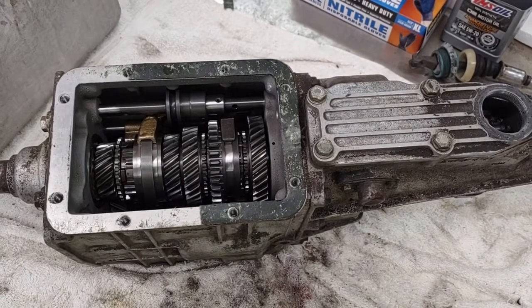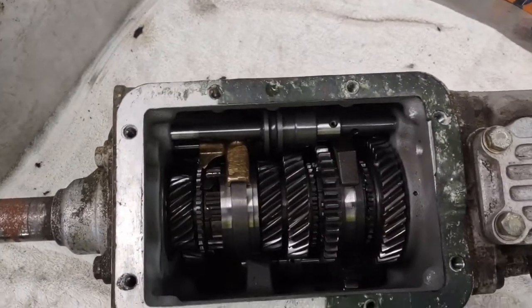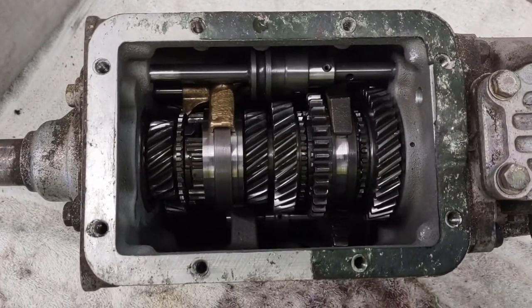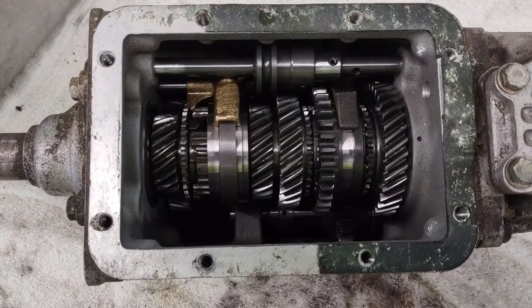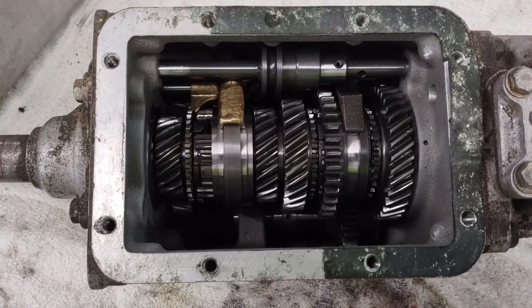I've removed the gear shift linkage and taken the top cover off. This is a very good view of the internals. There's still a little bit of oil in it — first thing is I'll get that oil out and move on from there.